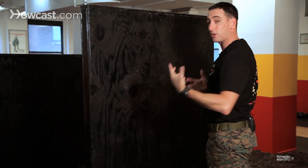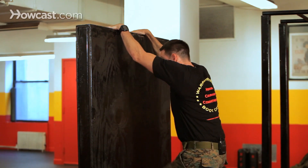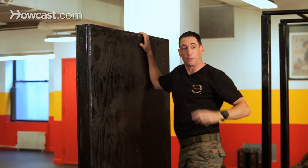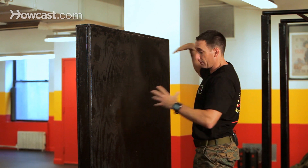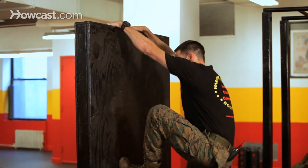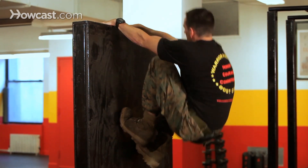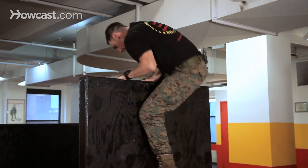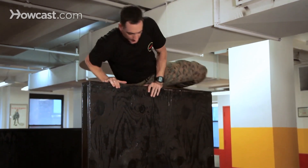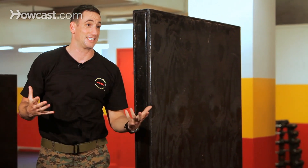Another thing to avoid is getting up and staying on your toes — you're not able to get a good grip to walk up that wall. You want to be conscious of getting that foot up nice and high so you can get a good grip on that wall. Get it up nice and high, walk it up, leg up and over, hook it, and then land back on the floor nice and safe. That's how you scale a wall.